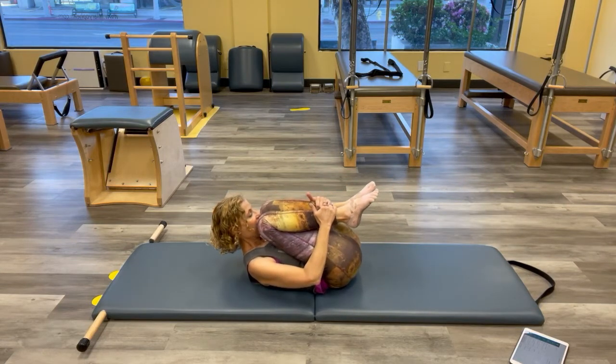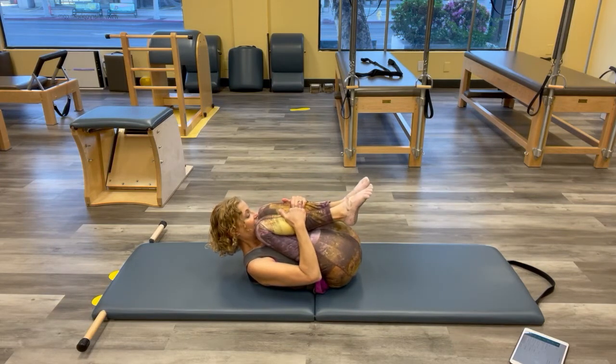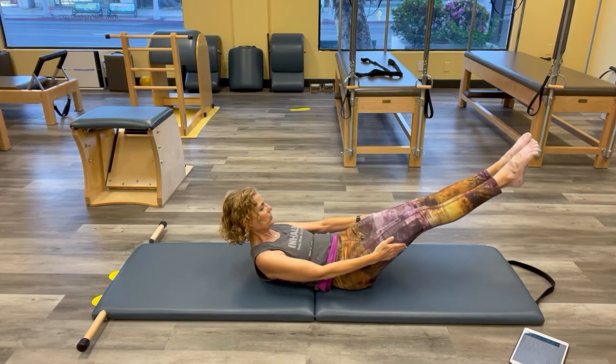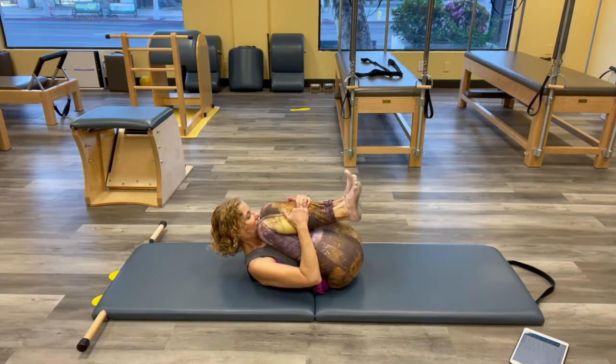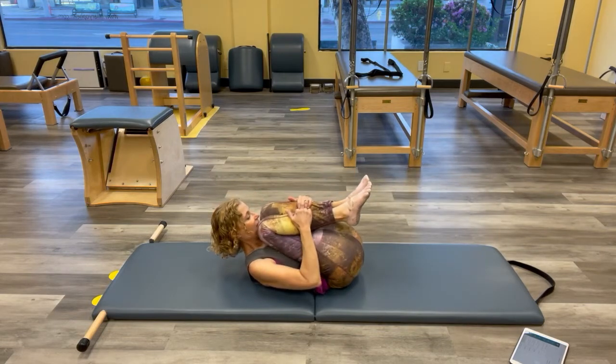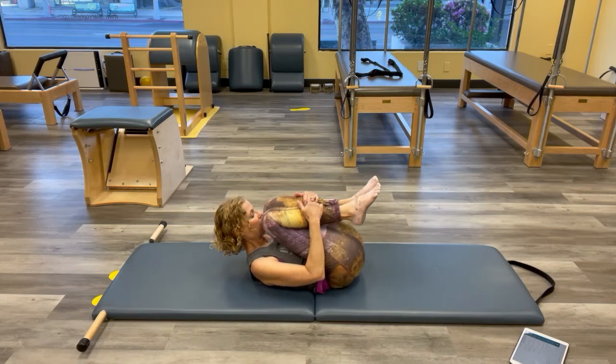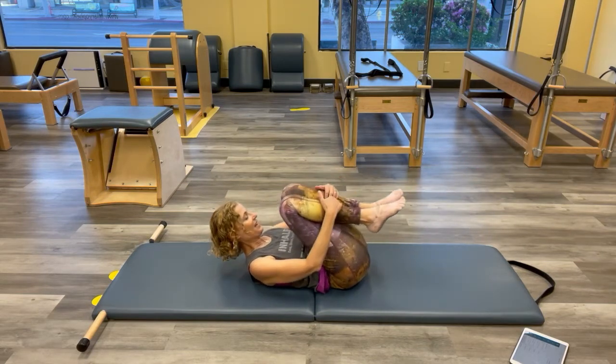Stay there — pull them in tight, then reach your arms for the double-leg stretch and pull back in. Inhale, reach, and back in. My right leg is super tight today and does not want to straighten. Inhale. One more, and down.